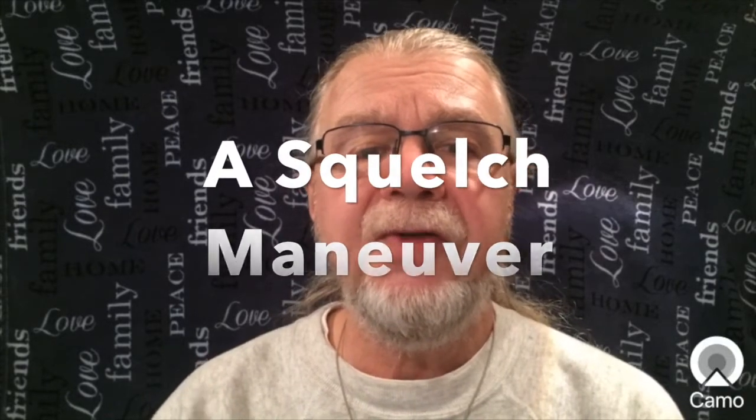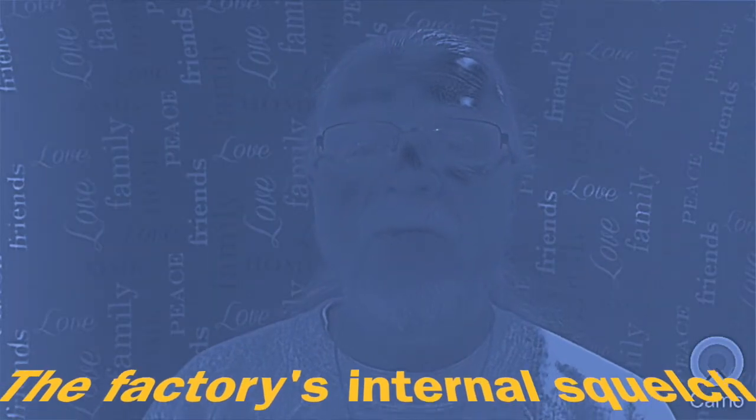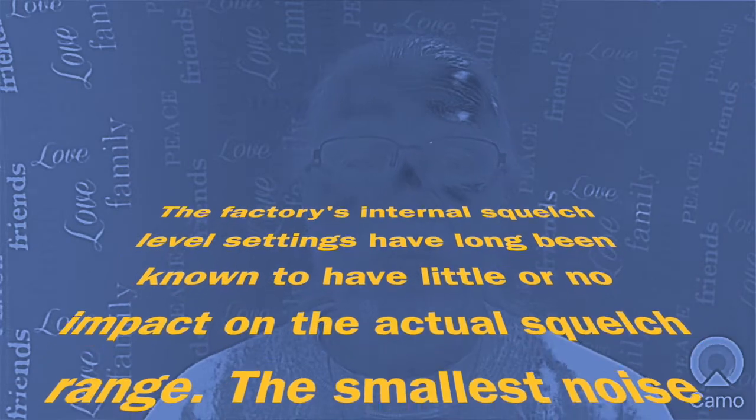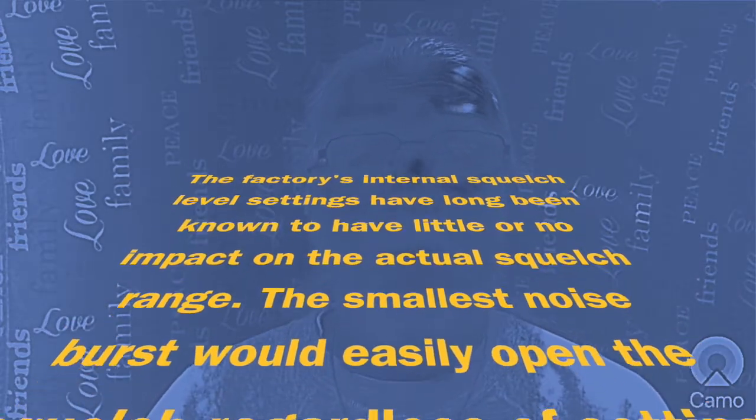Next, a squelch maneuver. Earlier I mentioned adjusting the squelch filter as a way of determining the effectiveness of a tiger tail or antenna counterpoise. CHIRP unlocks improved squelch filter settings for the UV5R. The original squelch filter is not effective at all — it makes squelch level one not much different than squelch level nine. However, CHIRP allows the UV5R to gain a great improvement in squelch levels. Quote: the factory's internal squelch level settings have long been known to have little or no impact on the actual squelch range. The smallest noise burst would easily open the squelch, regardless of setting one through nine.